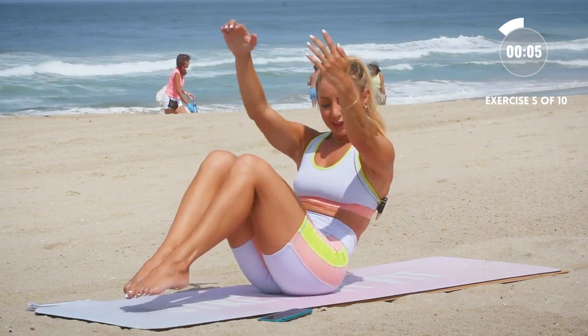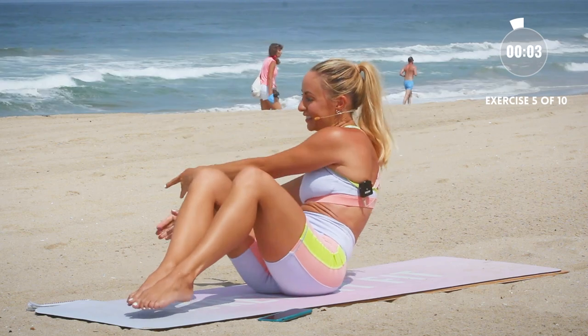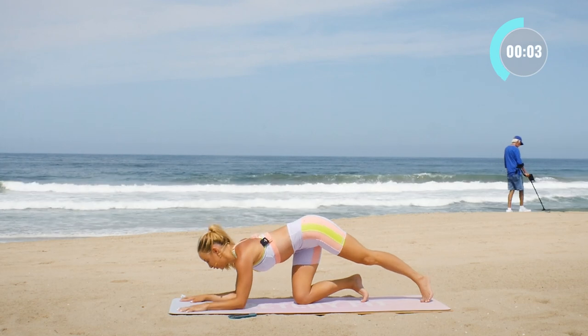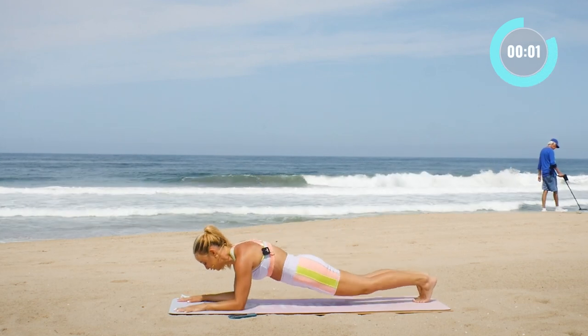Getting so strong. And rest. Come on to your elbows. We're gonna do sphinx pose to forearm plank.